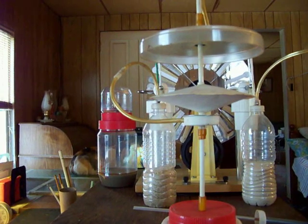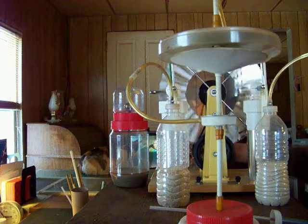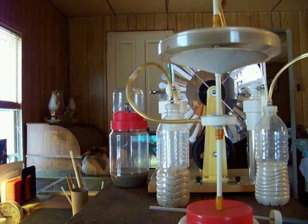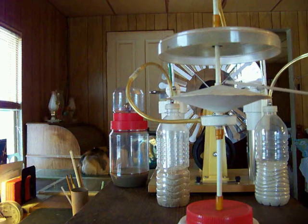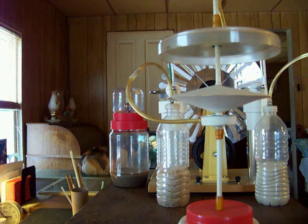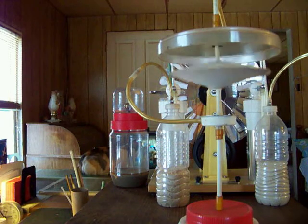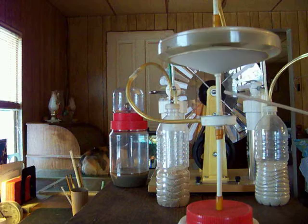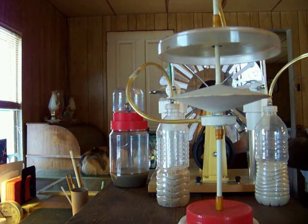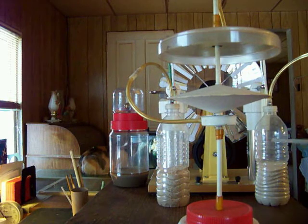If you get an opportunity to play with these things, after you get it set up and you're used to operating it in daylight, the beautiful thing is to do it in total darkness. You can't believe the display it puts on — the entire top plate, especially the circumference, will glow with St. Elmo's fire. It'll glow when you first start applying energy to the chamber, but as soon as it lifts just ever so slightly, that'll disappear.